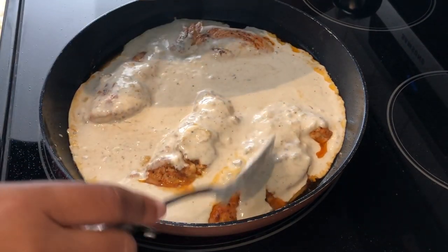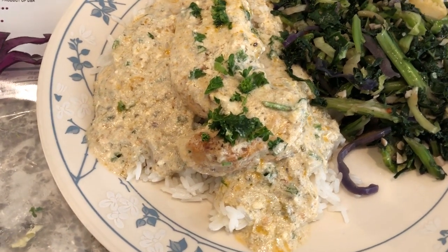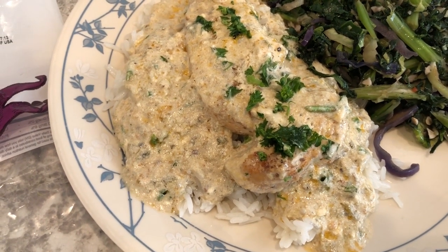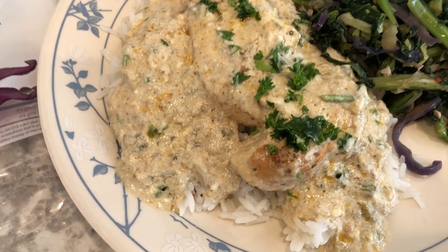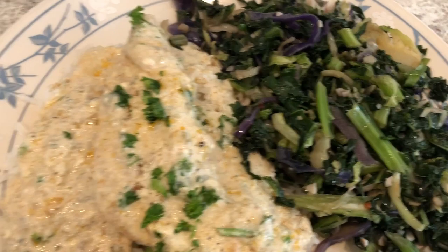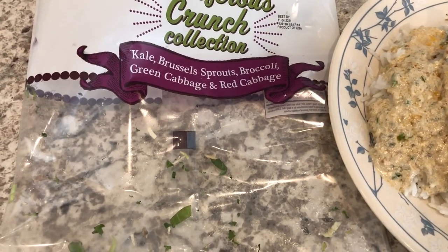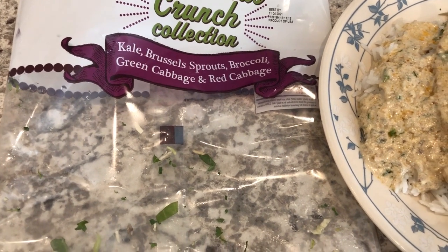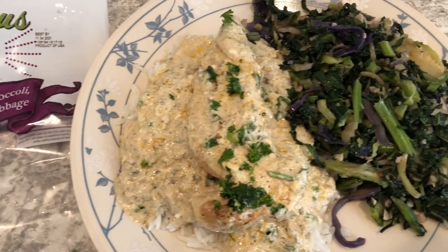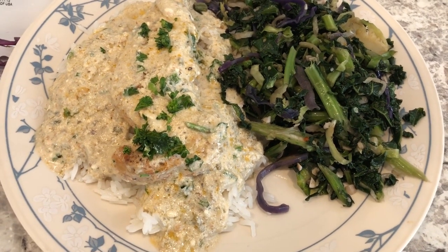It's a really simple recipe but so tasty, and I plan on serving it over some white rice. Here's our dinner — such a quick, easy, and tasty recipe. I'll make sure to link that recipe in the description box. I'm serving mine over white rice and we are having a side of mixed greens from Trader Joe's. I'll link that haul video so you can check out the new seasonal items I found. This is what we're having for dinner tonight and we'll see y'all next time.